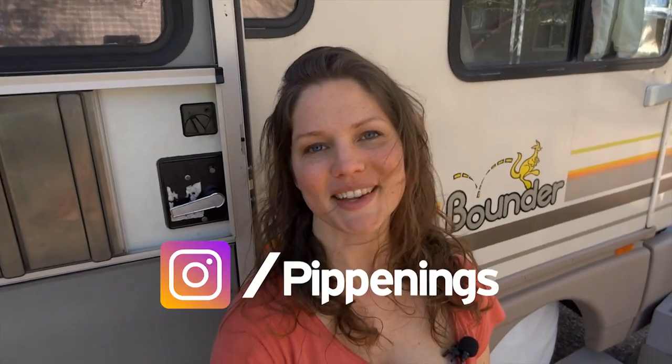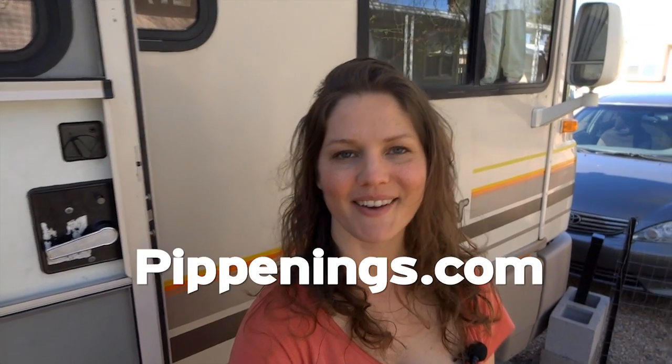Hey, thanks so much for watching. I'm Pippi Peterson. You can connect with me on Facebook, Instagram, and Twitter, as well as my website at Pippinings.com.